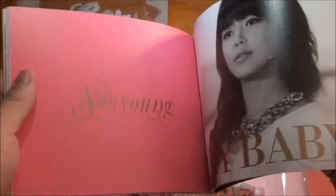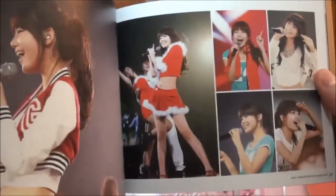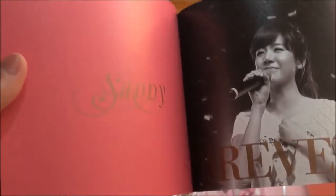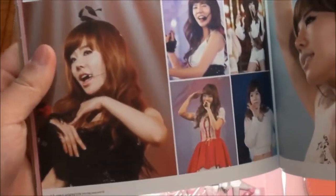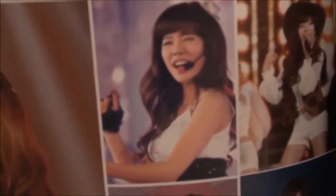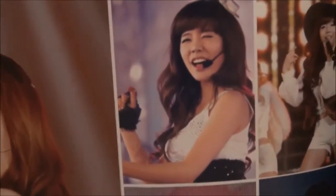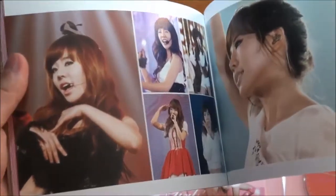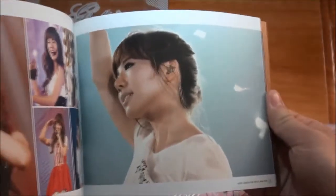In a video. Sooyoung. Sunny. This picture looks very cute - I like this one. Her eye smile - I think Tiffany and Sunny might be the main members that do the best eye smile. Sunny again. Hyoyeon got some serious abs here.